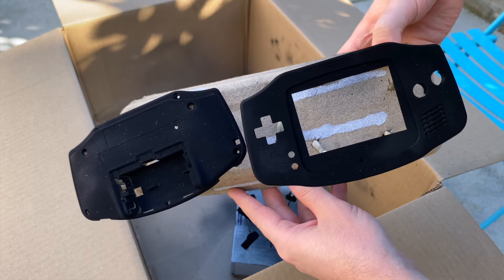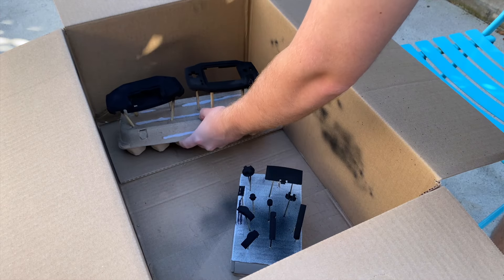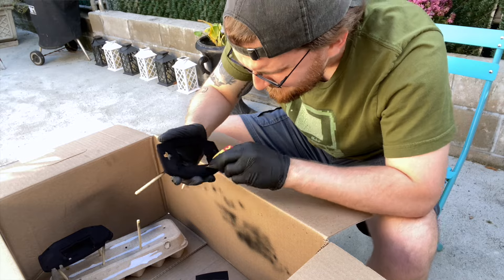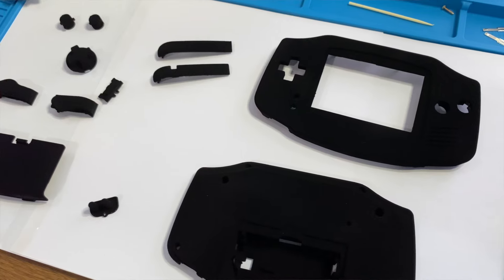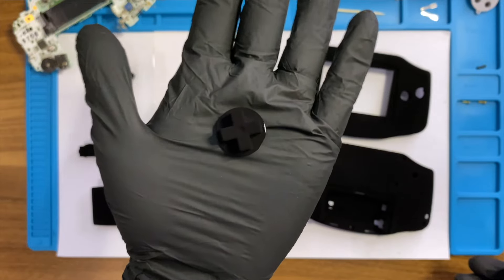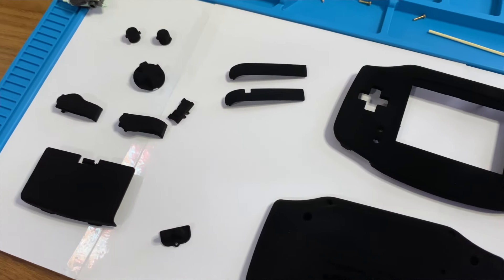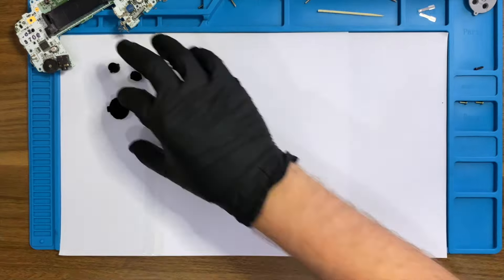After the second coat I noticed a couple of blotches around the frame for the screen. This most likely happened from holding the sprayer too close to the shell for too long. I debated leaving it, but it was really bothering me, so I decided to re-sand those areas and spray it down again. Throughout the entire process the paint kept clumping up at the nozzle, and I'd have to pick it out with a toothpick. I think it had to do with the paint being pretty thick, so I thinned it down for the last layer — and honestly I am super impressed with the results.